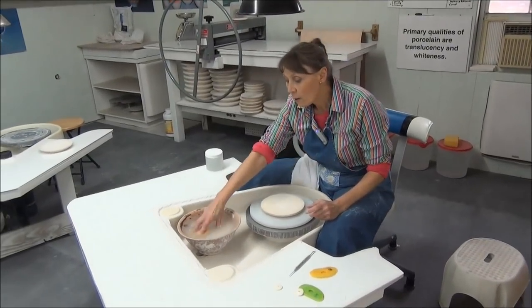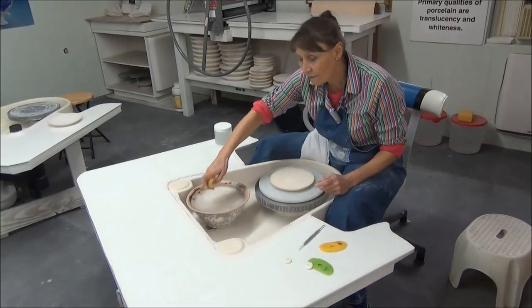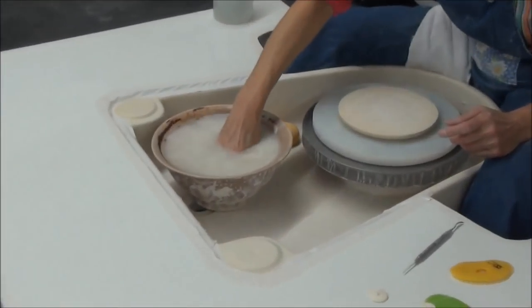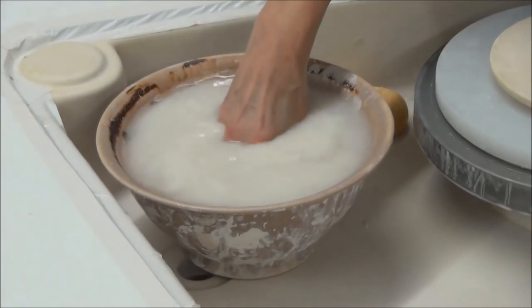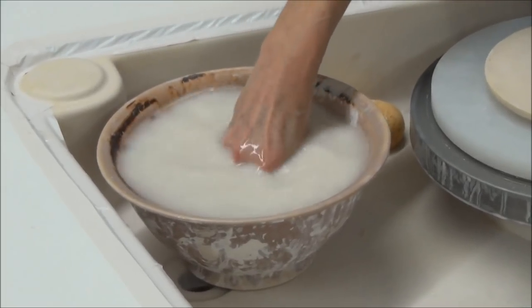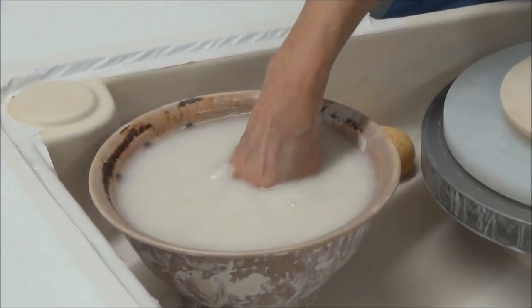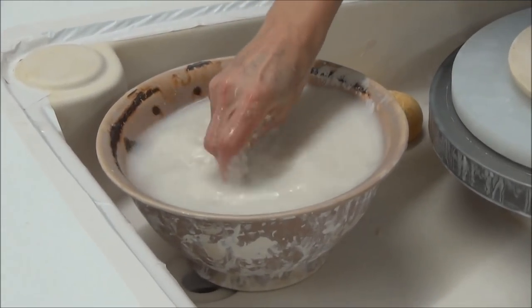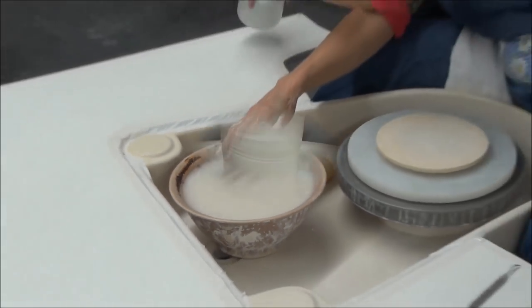The next thing I want to address is my bowl of water. Many of you will automatically, when morning comes and you need to start throwing on the wheel, rush for a new and fresh bucket of water. I don't do that. You can see there are some remnants of previous throwing down in my clay water, and I added some vinegar.